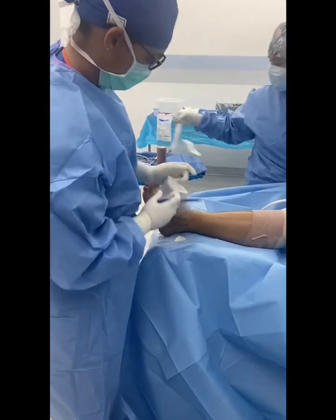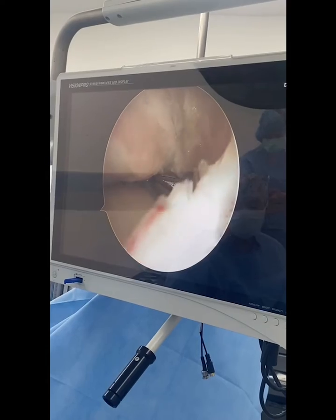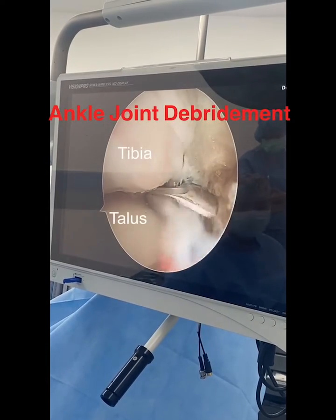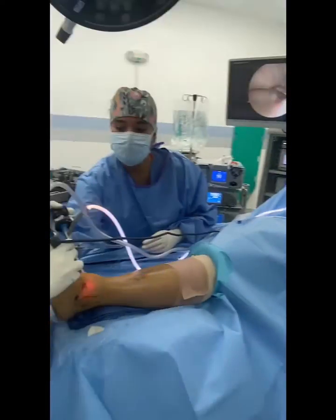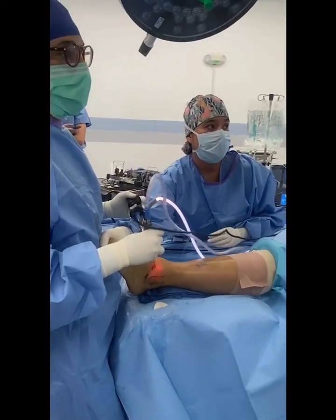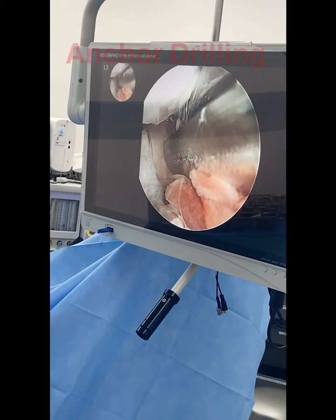I first start with an ankle joint arthroscopy, allowing me to visualize the joint. You can see here the patient also has a lesion to their talus — an osteochondral lesion — and I'll talk about that on another video. But I go in initially with the camera and assess for synovitis and remove any impinging debris.